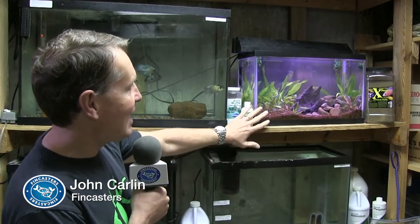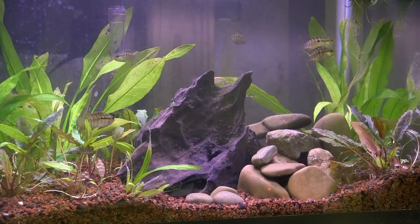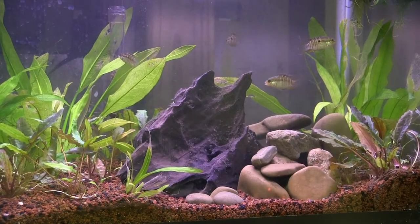Hi everybody, John here. I'm in my fish room today with another FinCast. I call it a fish room, but really this is some space I've carved out in a junk room in the basement of the house — Christmas decorations over here, camping supplies over there. What I want to talk about is this 10-gallon tank I set up for these dwarf cichlids. I'm going to call these guys the Smiling Acaras, because that's the word closest to their actual Latin name.